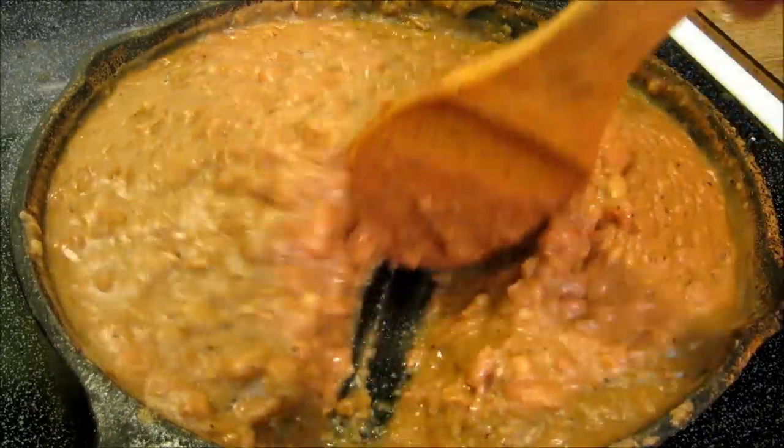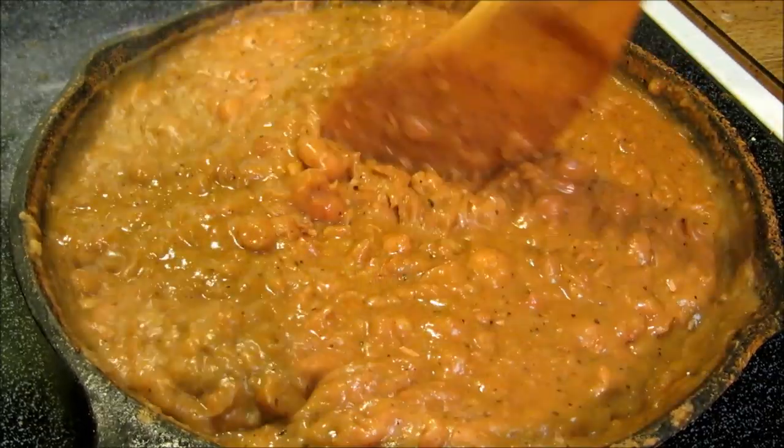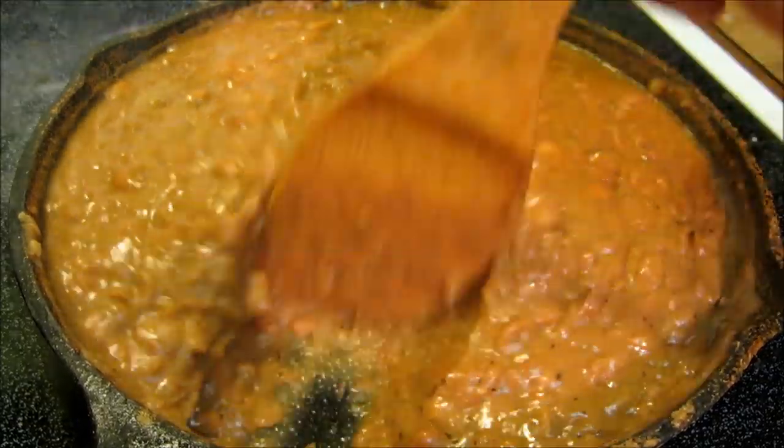Our refried beans are done. You can see how nice and thick they became. Now we're going to go ahead and build our burritos.